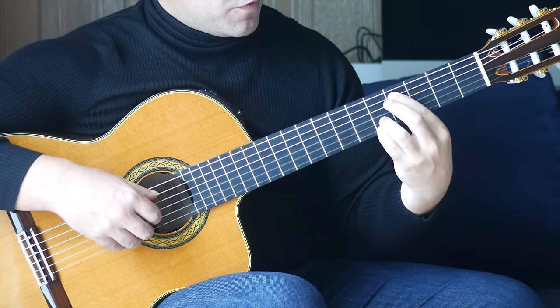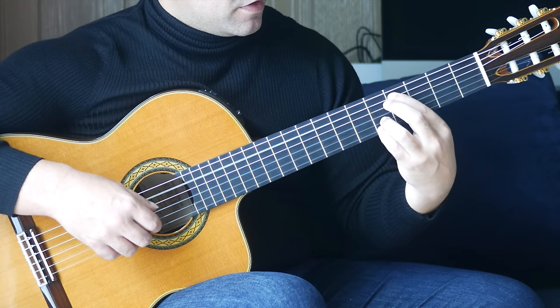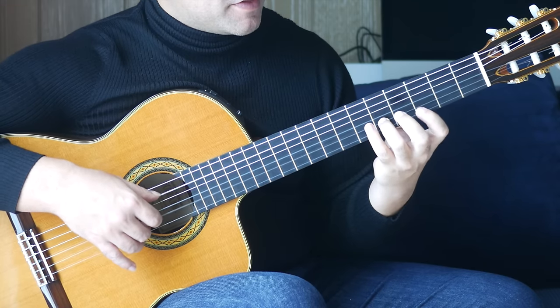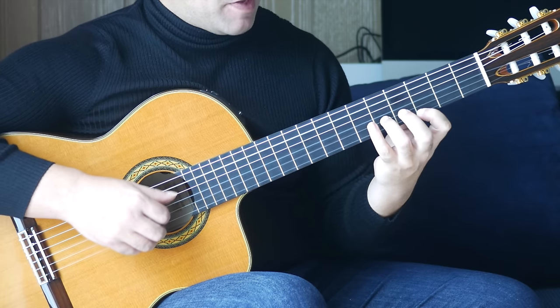First finger, fourth fret, A string, fourth finger, fifth fret, first string together. Followed by fifth fret on the B string and an open A together. Then third fret on the first string. Let me put that bar together.